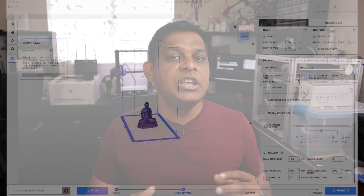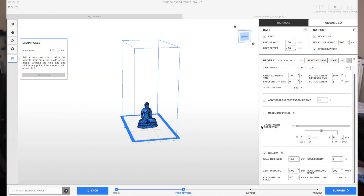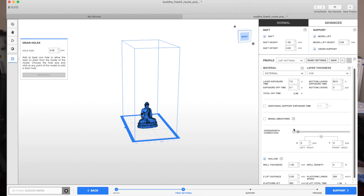For MSLA printers, sometimes you may find that you have some overgrowth in the size of your model or shrinkage, depending on the resin that you use. This software actually gives you the option to put some compensation in so that when you print your model it's as close to the actual size as possible. This is a really good feature, especially if you test the resin as you get it and run some calibration tests to get the exact values for that particular resin.